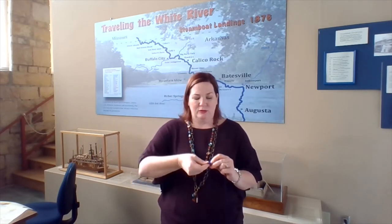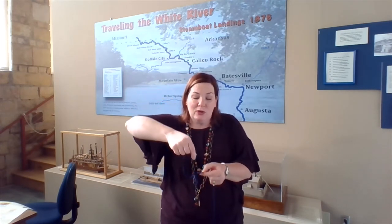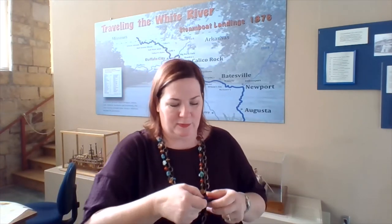Now you're going to take the same end and hold your button up like this, and you're going to put this end through the hole that is diagonal from your first hole. I'm going to see if you can see this. I have four buttonholes and I'm going to use the one that's diagonal to the first one.